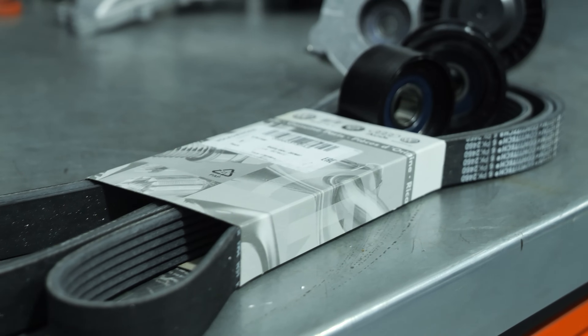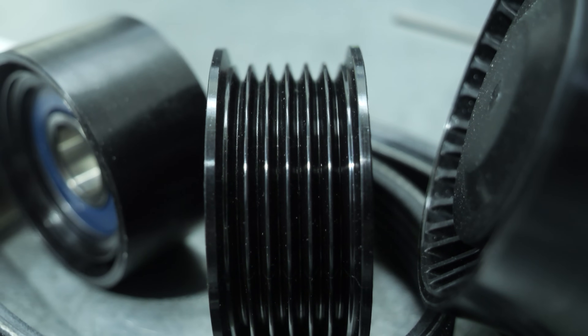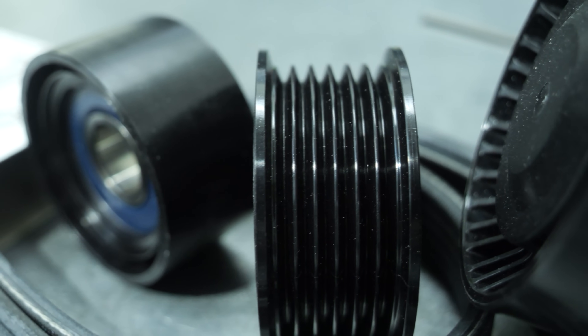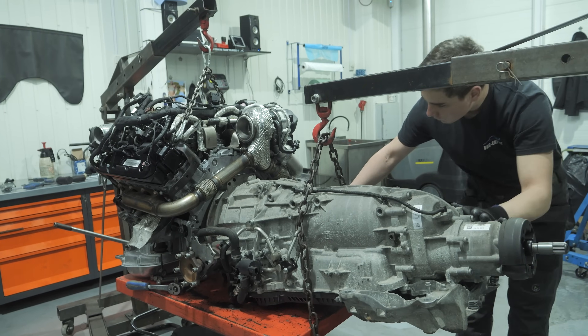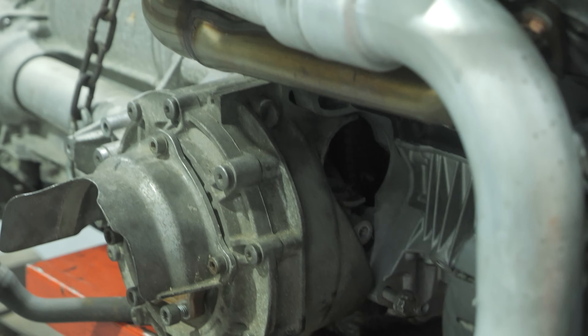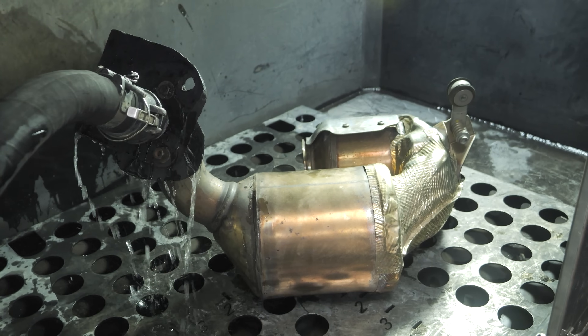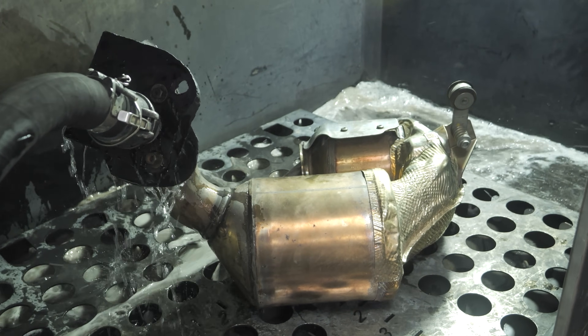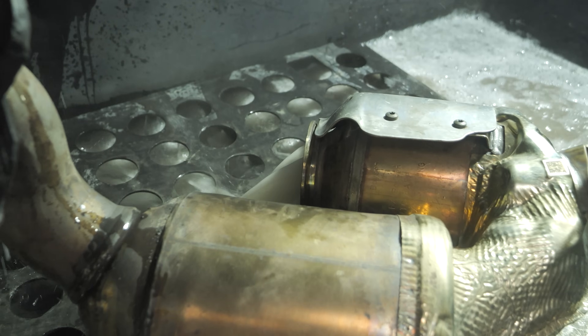Now we will connect the engine to the gearbox, then fit the cleaned DPF. The cleaning is carried out using a machine made by the Swiss company FF Solution — a method capable of removing up to 99% of the contaminants accumulated in the particulate filter. There is a separate video about DPF cleaning on our channel.